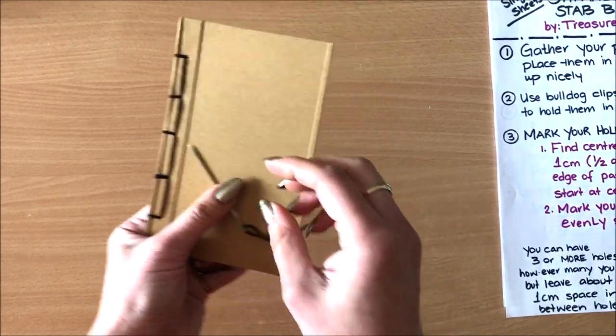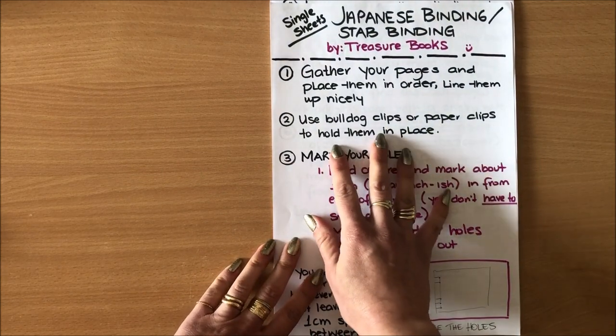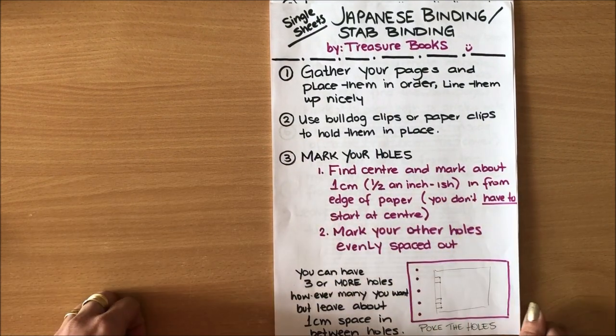So now when we do an actual project, all of this is going to make sense. At the end of the video I will place these instructions side by side so you can take a screenshot. All right, let's get started with the project.